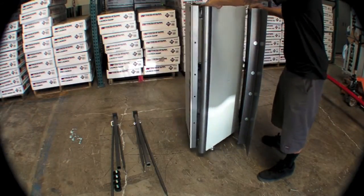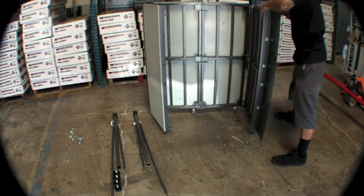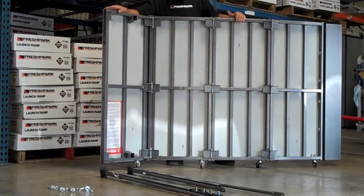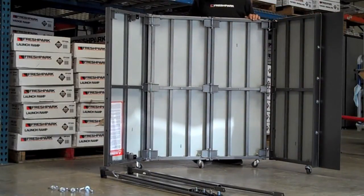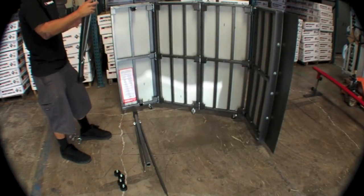From there we're going to unfold the ramp from its storage position and straighten out all the panels. In order to do this by yourself, you will need to refold one end of the ramp so that it is self-supporting. From there, grab your support legs and cross braces.